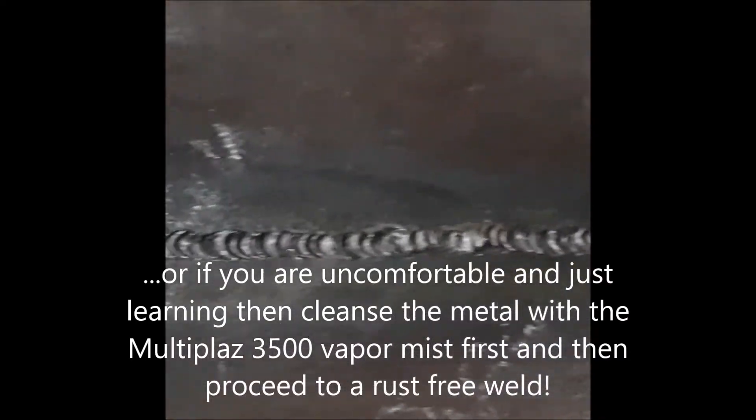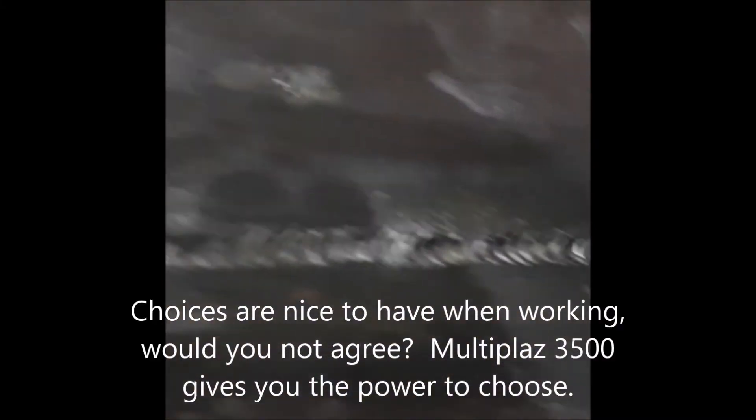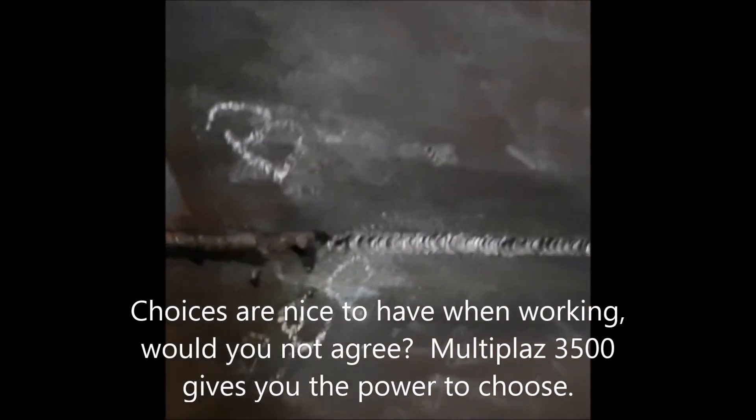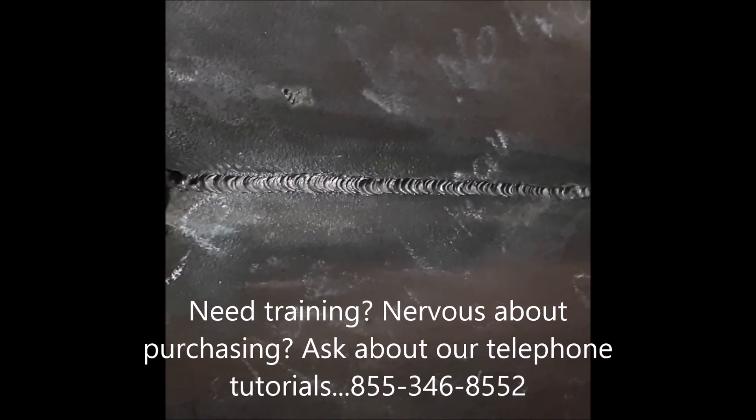Please disregard the unbeautiful appearance of my welds. I'm not here to practice my welding abilities. I'm only here to prove to you through scientific proof of visual observation — to give you the confirmation that there's no other equipment on this planet that can do this kind of work. When you learn how to use it properly, you will love your Multiplaz. I'm sorry for the bad camera work. Please forgive me. I'm only trying to do my part to make a difference. Thank you. Bye-bye.